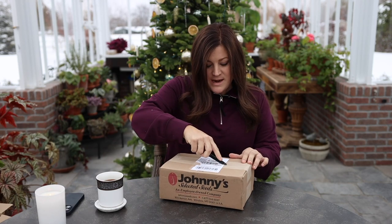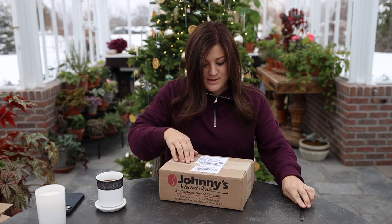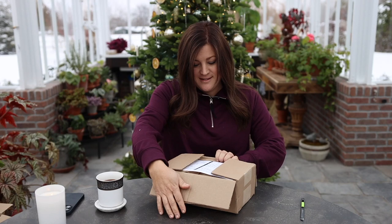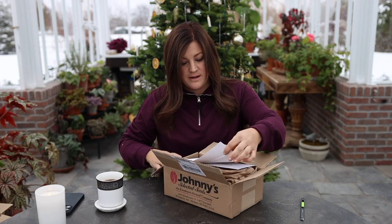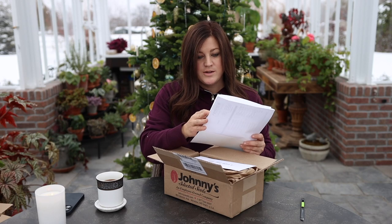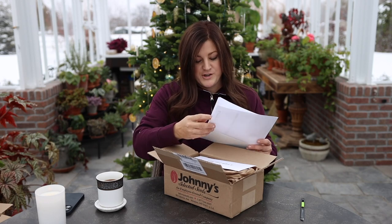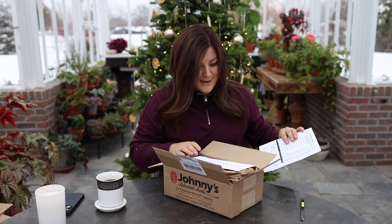But first, let's get into this box right here. I can't remember exactly how many varieties I ordered, but several, and I'm super excited about it. Oh good, I've got a list right here too. Let's see how many pages it is — one, two, three, four pages. Not too bad. Could be worse.